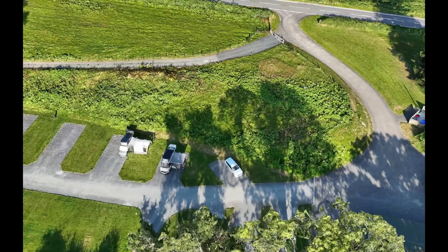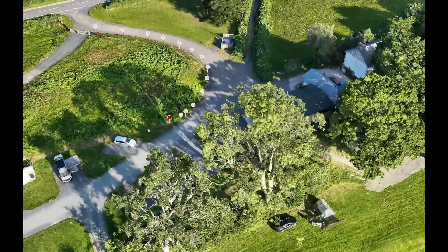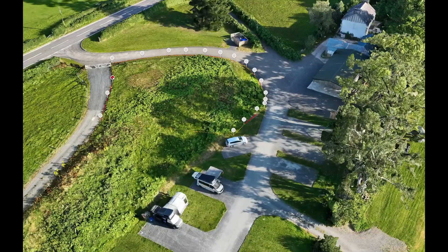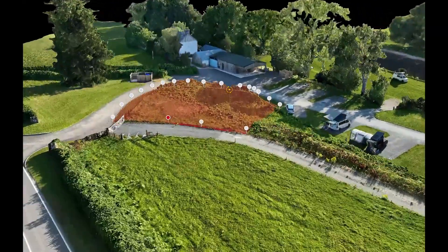Building on the power of that amazing 3D model, we can move on to cubed measurements and volume calculations. For any groundwork project that involves digging or filling, knowing exactly how much earth needs to be moved is crucial for your budget, getting the right equipment and staying on schedule.